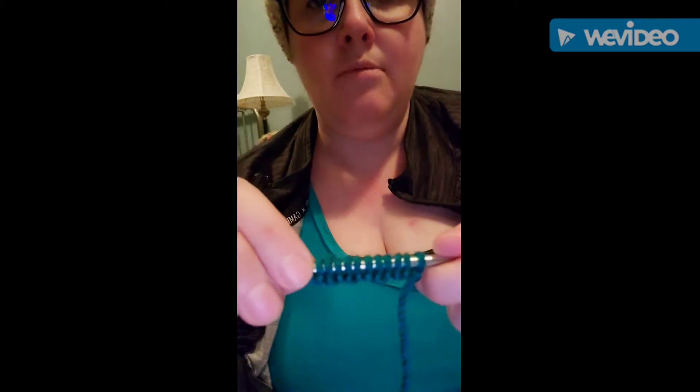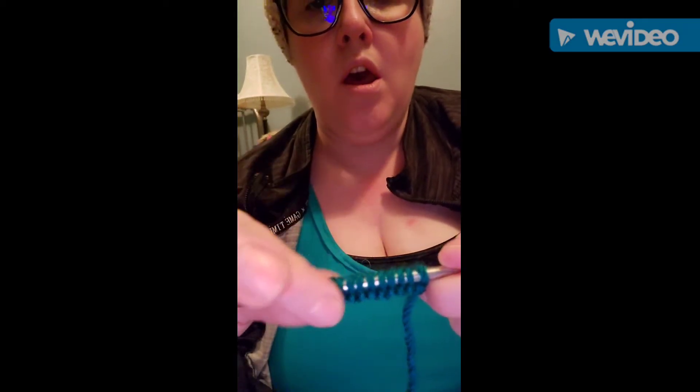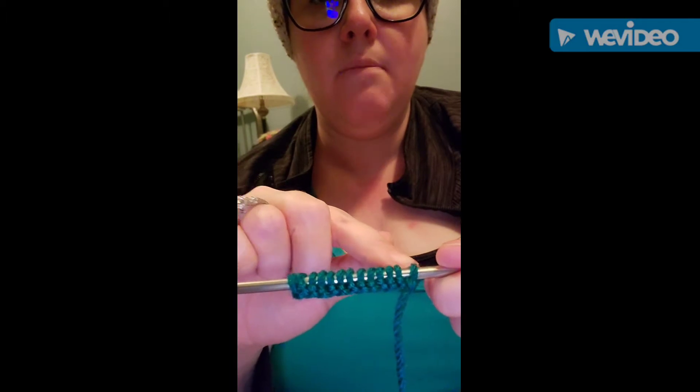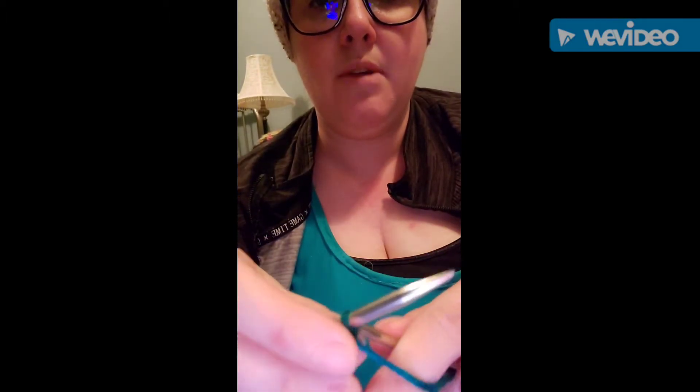Now what I'm going to do is just knit back and forth every row until I have 11 ridges. What I mean by ridges is, you get a ridge when you knit back and forth one time — it'll create a ridge. So I'll show you guys what I mean.